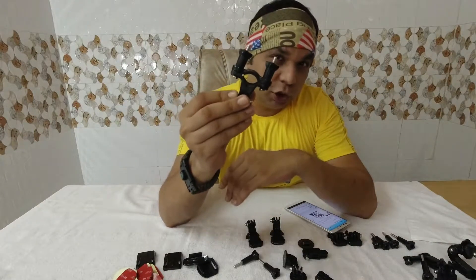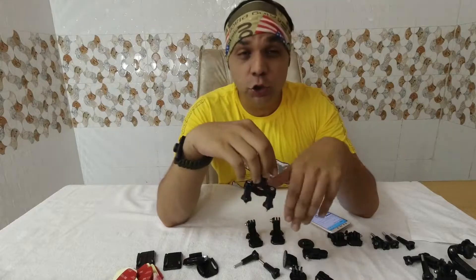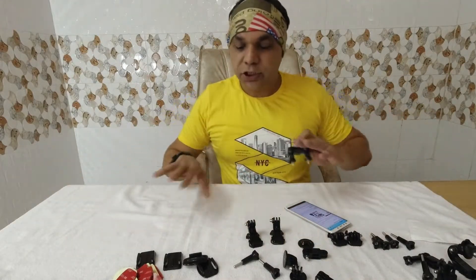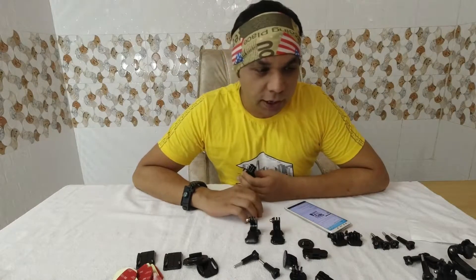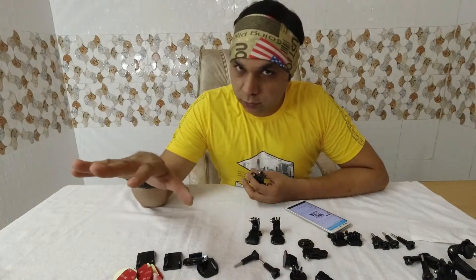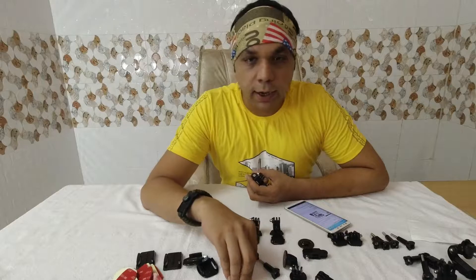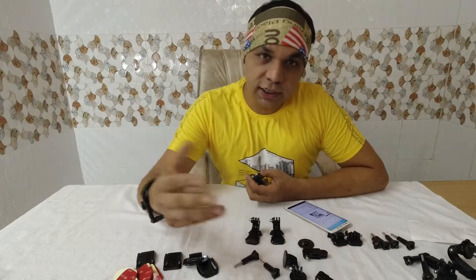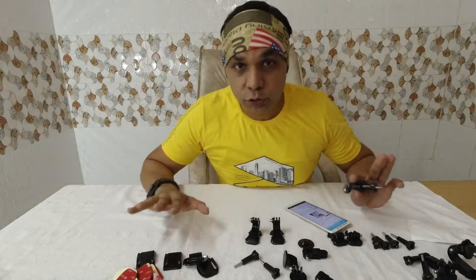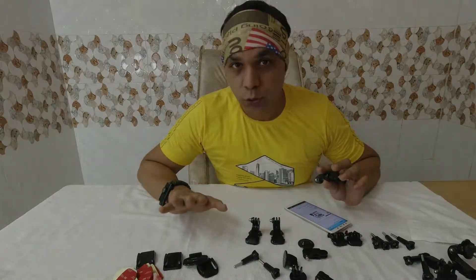If you were buying just this bike mount alone, you'd have to pay about forty dollars on the GoPro website. But I'm getting each and everything for just twenty dollars — it's that much cheaper. If you lose something, you can buy it again more than ten times over for the same price.